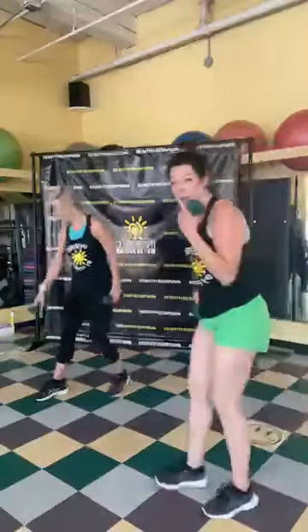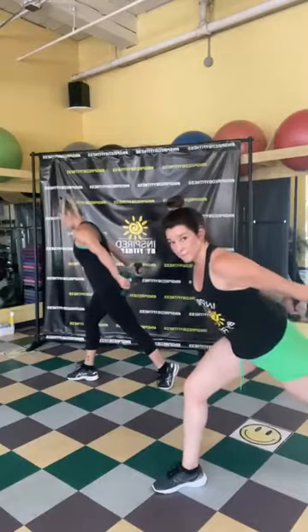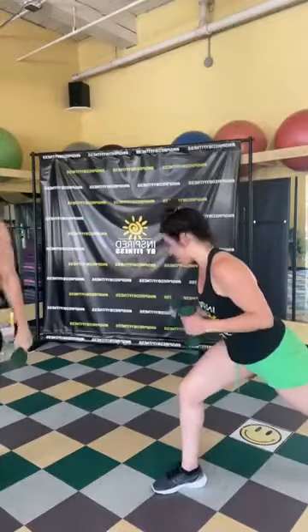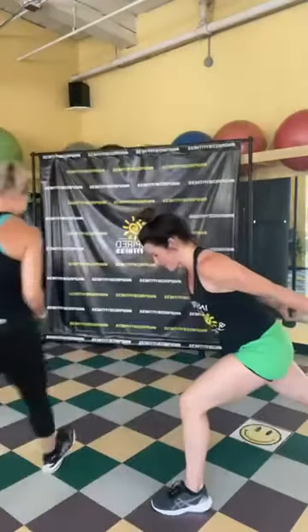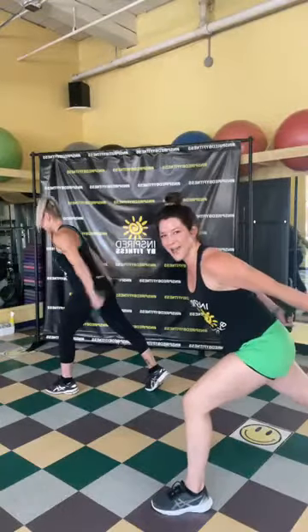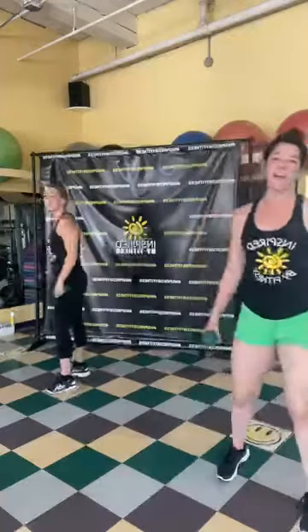From here we're going into that deep lunge position with the tricep kickbacks. Pause at the top — go nice and deep into that lunge, or stay up a little bit and focus more on the kickback. Let's switch legs. Keep going — pause at the top. Three, two, one!